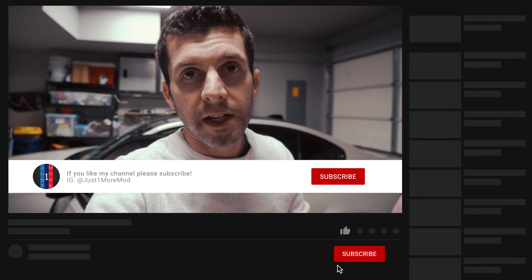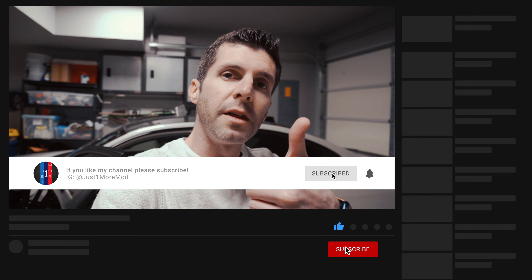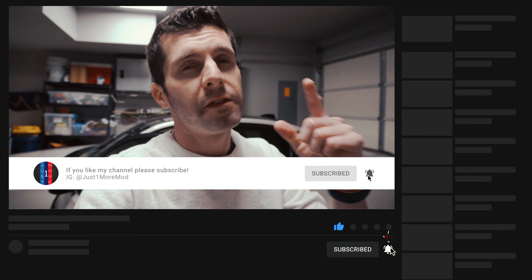There you go guys — another fun, cheap, easy to do mod. You just need a T10 and a trim removal tool, and that whole area now below eye level where you look down and touch just makes the car feel more expensive. If you liked today's video or you found it useful, please give me a thumbs up. If you have any questions, leave me a comment. And if you haven't already, please subscribe. I'll catch you guys next time. Out.